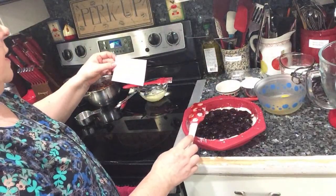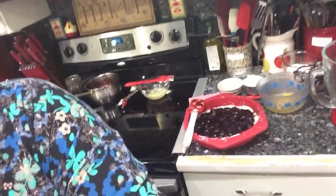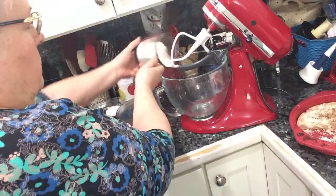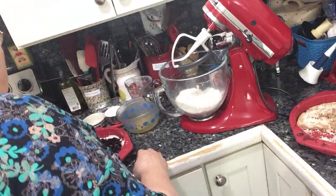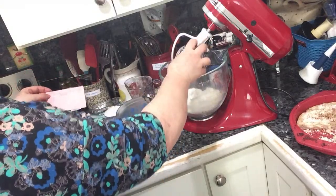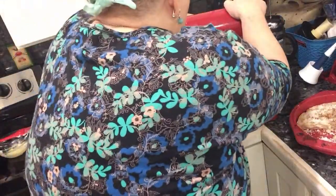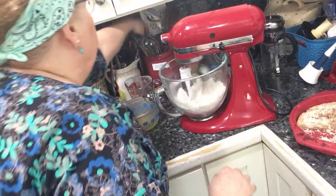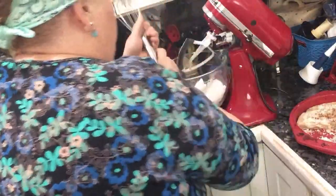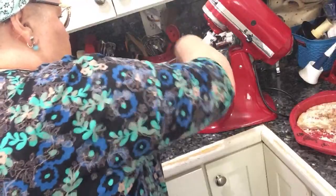Okay mom, what's next? Sift flour, baking powder, and salt. I'm just going to put them in my mixer and let it go around. It was one and a half cups of flour, one and a half teaspoons of baking powder, and a quarter teaspoon of salt. I'll probably do better using a whisk — I think I'll just whisk. That'd be quicker and more efficient.